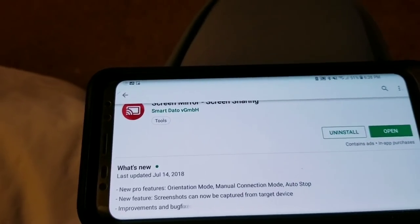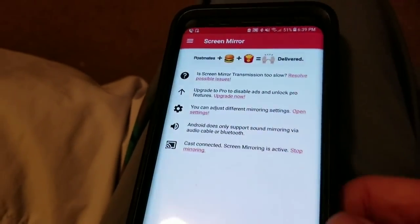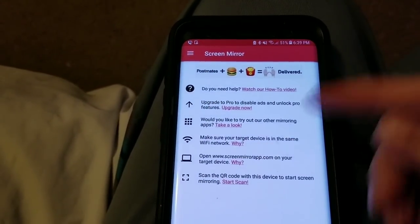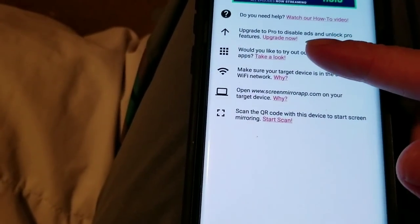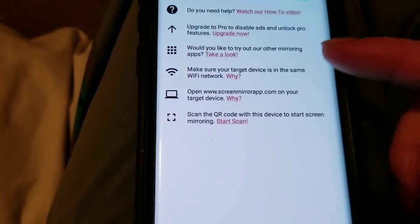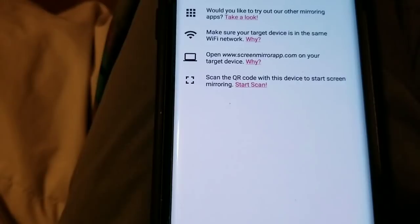Also on your Xbox, you just want to follow the instructions that it says in the app. Whenever you download it, links will be in the description. It'll say upgrade to the pro — you don't have to do that. It's not something that you have to do, so you don't have to spend money on this. It's actually free. Just make sure that it's on the same Wi-Fi network, obviously.